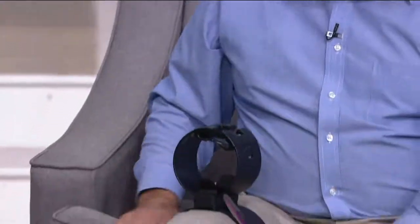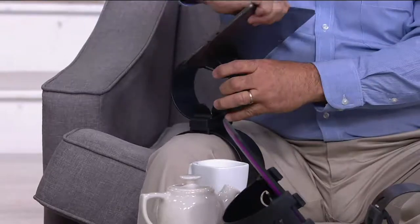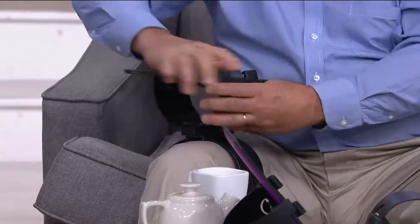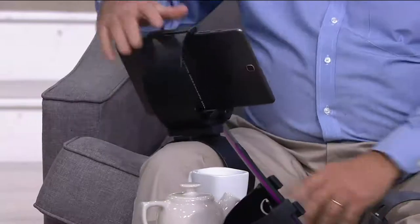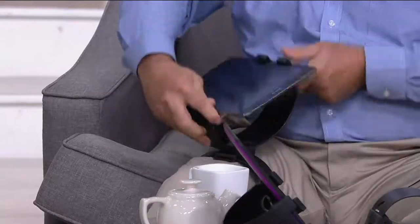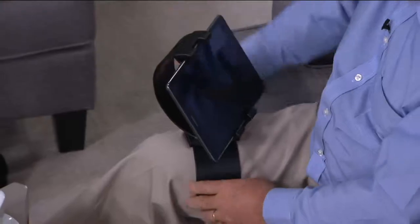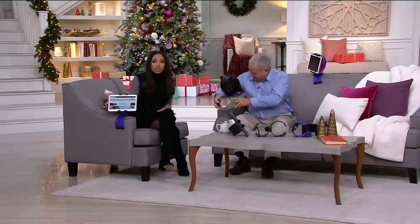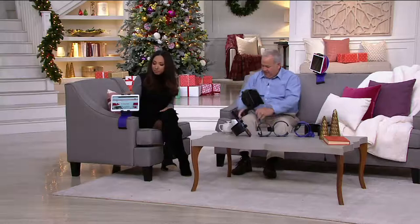What's cool is you can mount it to any position. You can mount it to your leg — just snap it in like that and you're ready to go. So while you're watching QVC and shopping the app, you can have your hands free. But you could also put it on the arm of a chair or the arm of a sofa — from the leg to the sofa.